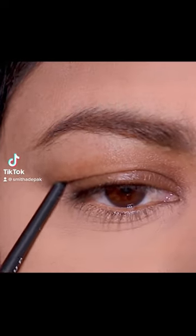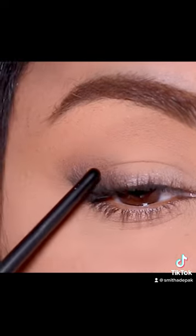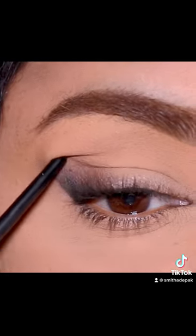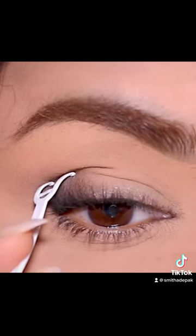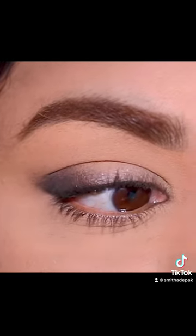If the fold of your hooded eyes is way past your lash line, then instead of using a lid tape in the center of the lid, try using it in the outer corner. After you're done with your eye makeup, stick it right on that fold and see the magic unfold. It instantly lifts your outer corner.